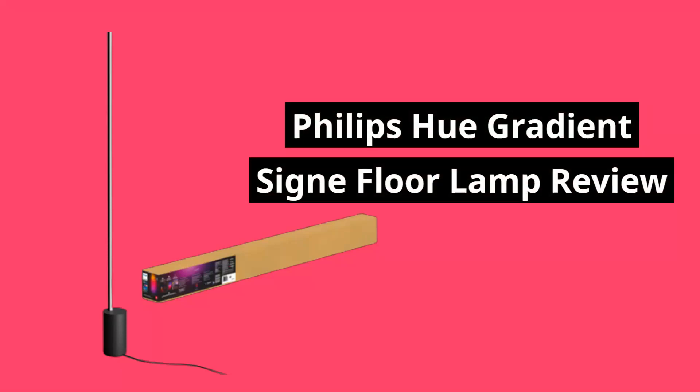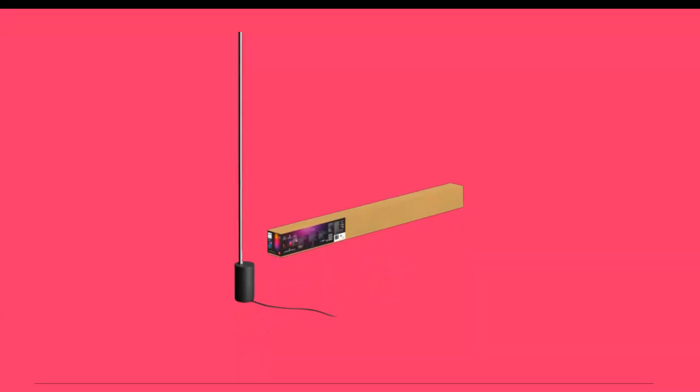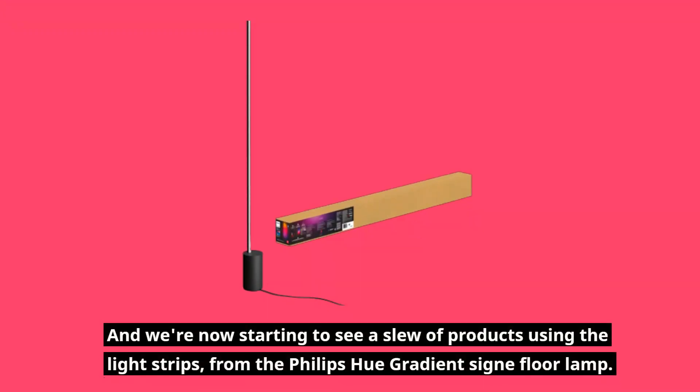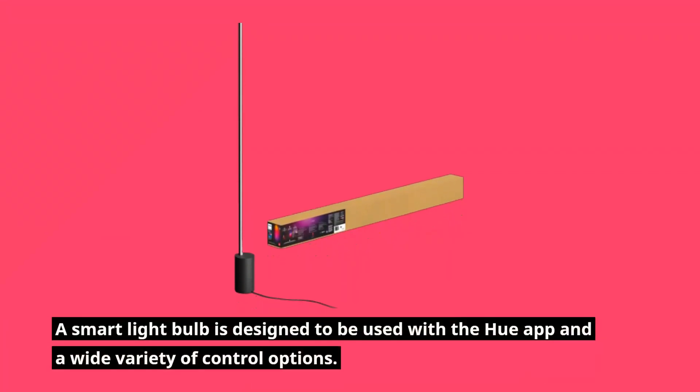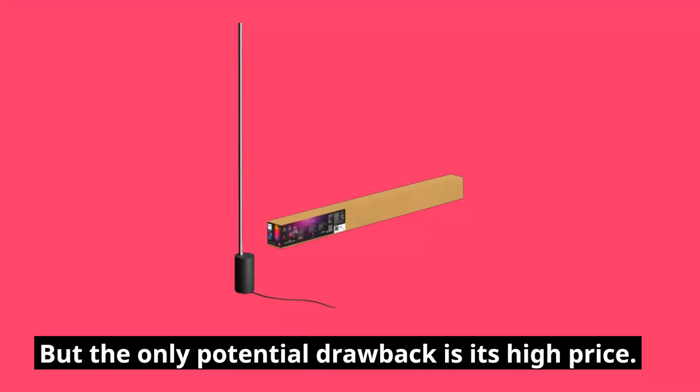Philips Hue's multicolored gradient first appeared as a TV backlighting feature for the Hue Play HDMI Sync box. Since then, the feature has been folded into the Hue app, and we're now starting to see a slew of products using the light strips, including the Philips Hue Gradient Signiflora Lamp. It's a smart light designed to be used with the Hue app and a wide variety of control options, though the only potential drawback is its high price.